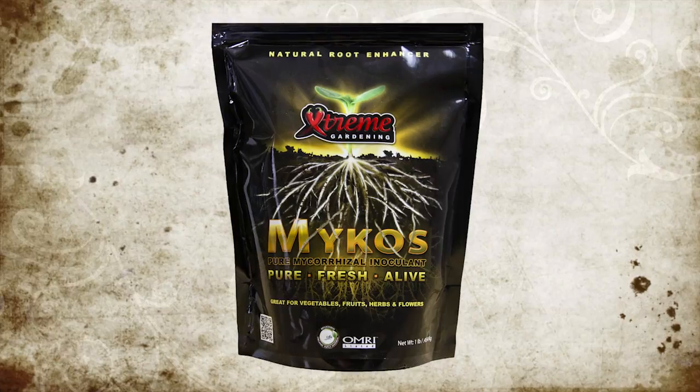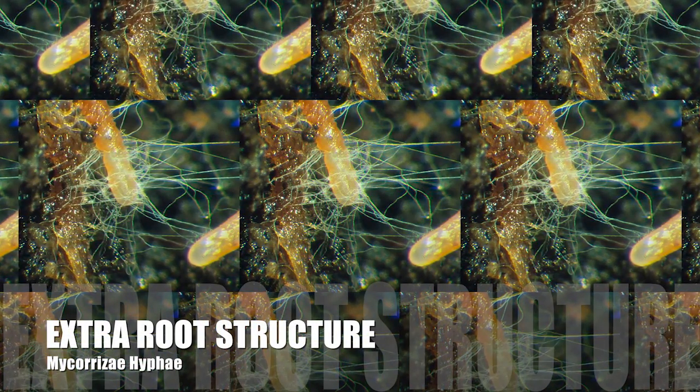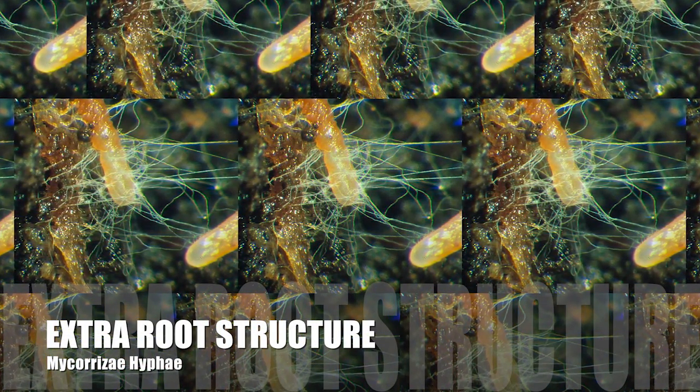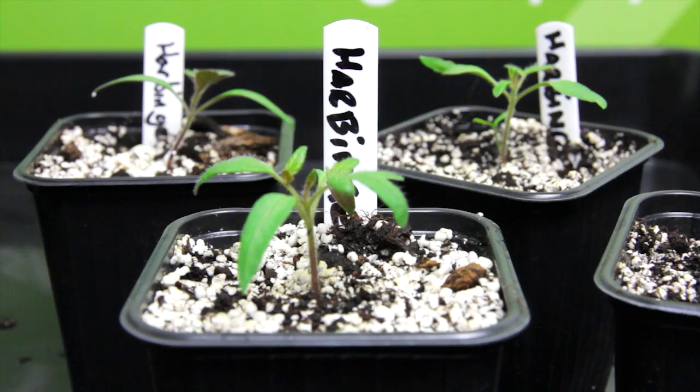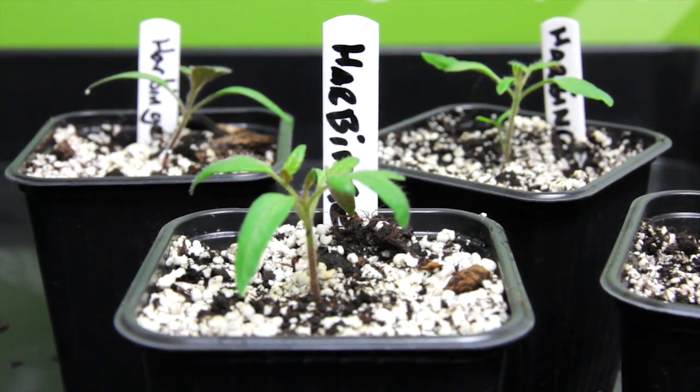It's a specific super species of mycorrhizae, a beneficial soil-borne microbe that attaches itself to a plant's roots and helps the plant collect more nutrients and moisture, like a giant sponge.